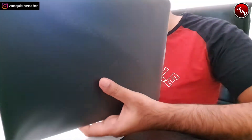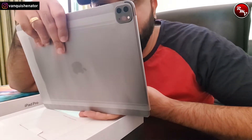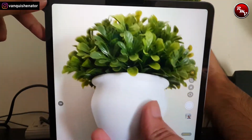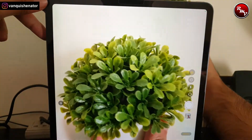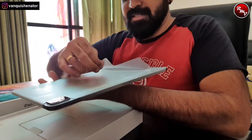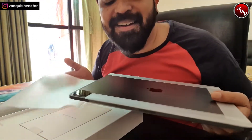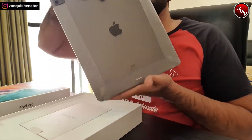It's very nice, very sleek. This is the latest iPad Pro — apparently it has LiDAR and better quality camera. But the camera is not the reason I purchased this; I'm not sure how often you're going to use the camera on this. Nevertheless, let's try peeling this sticker off. It's actually so cool that I really don't feel like peeling it out.